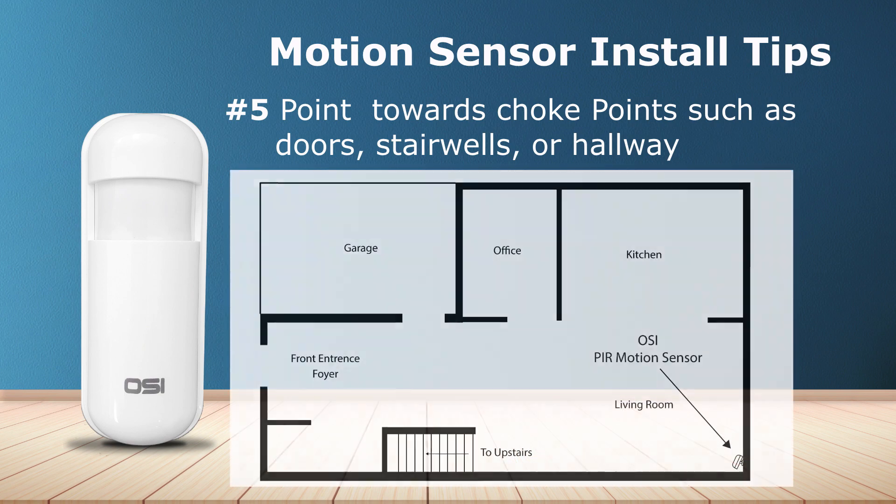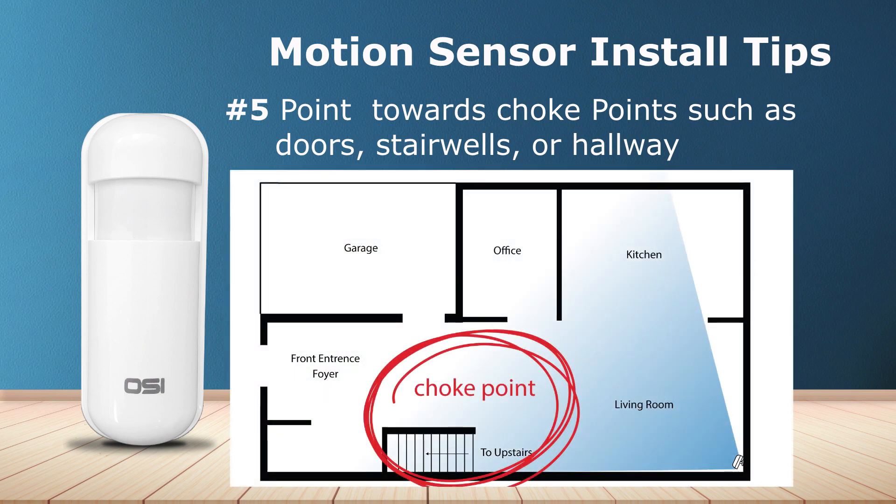Number five: point the motion sensor towards choke points. A choke point is an area which a person must pass through to get to any place in your home, such as doorways, stairwells, or a hallway. For example, if an intruder breaks into this home, they must pass through the hallway to get to every important area of the home, including the stairwell to get to the second floor.